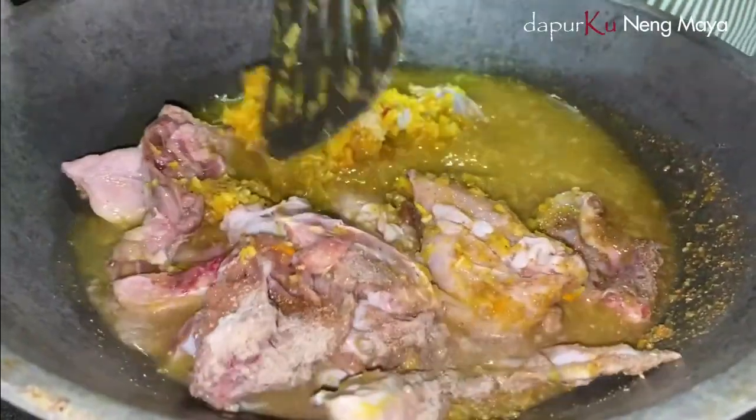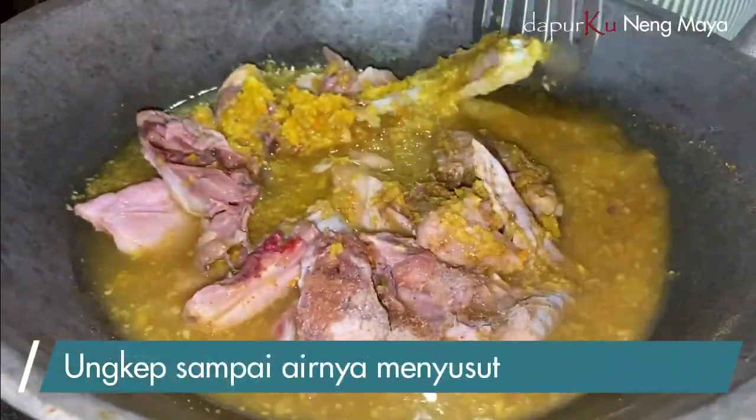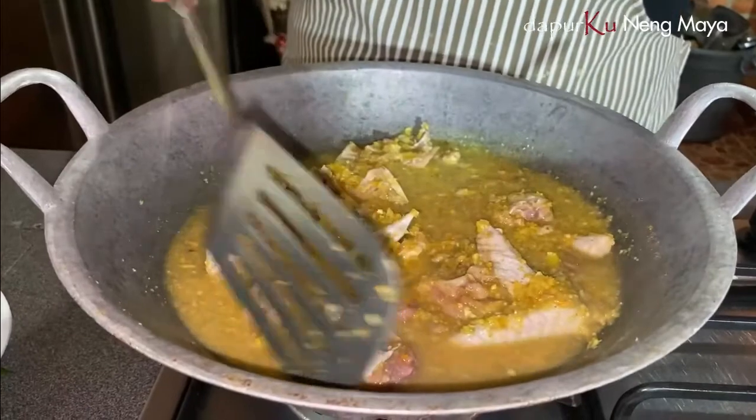Ini kalau ayam biasa juga nggak usah diungkep, nggak masalah. Kalau ayam kampung, kalau langsung digoreng suka keras ya. Bisa juga didiamkan gitu, dua jam gitu. Oke, ini kita tutup aja biar cepat, sampai airnya menyusut.